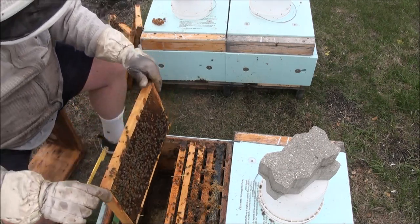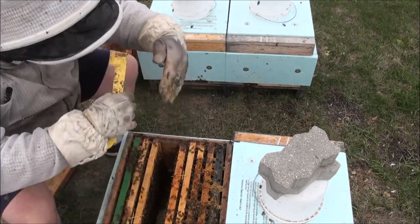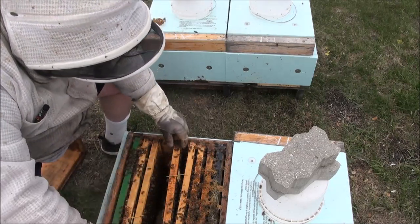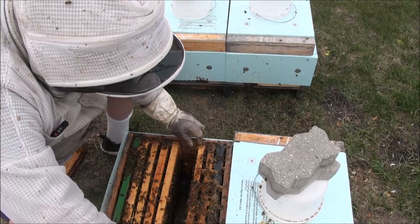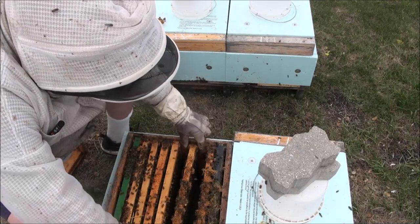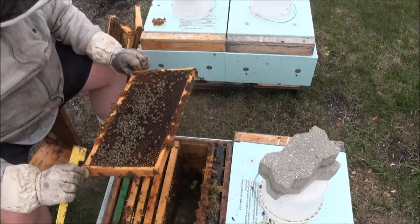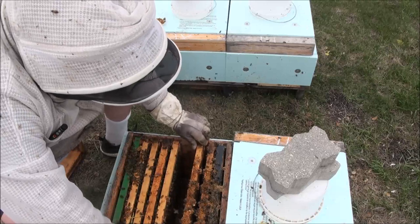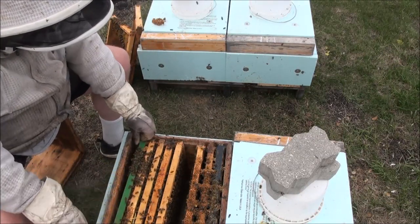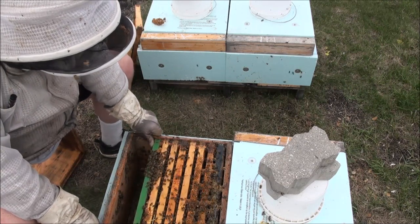She's been laying down here recently — she's using the center all the way up. Again, to be expected. I think I've seen what I need to see. They've got lots of space. They're not thinking about swarming. They're doing good, they have resources. What I'm going to do is put a box of mini frames on this and see if they'll draw it.